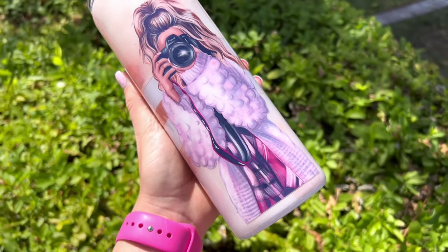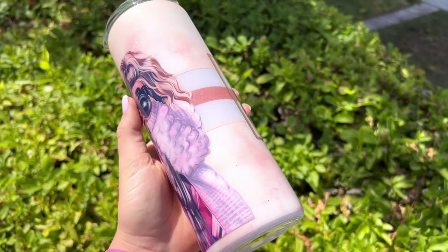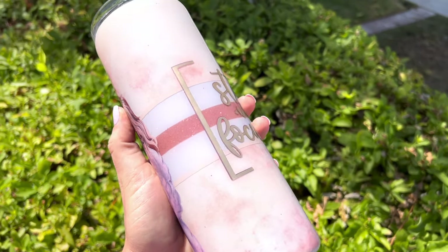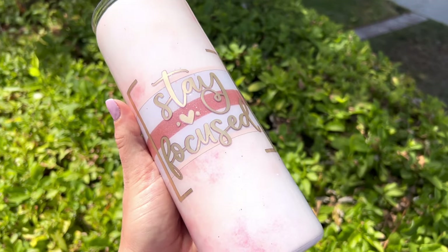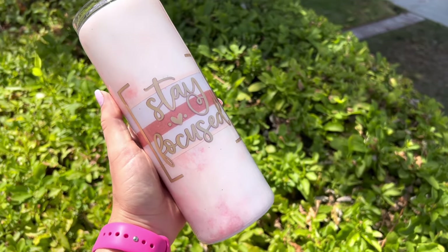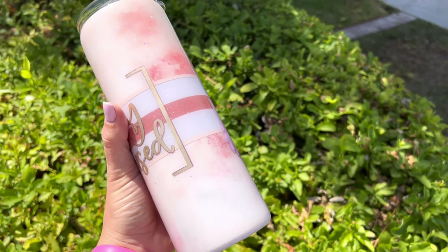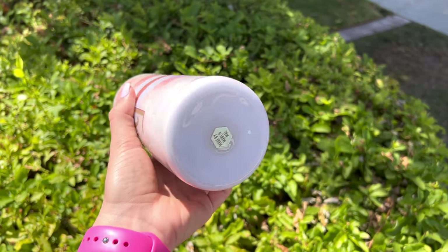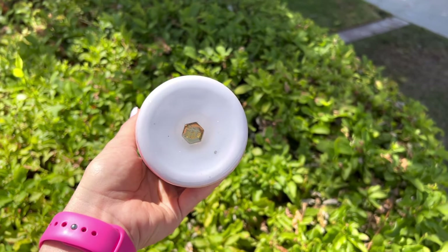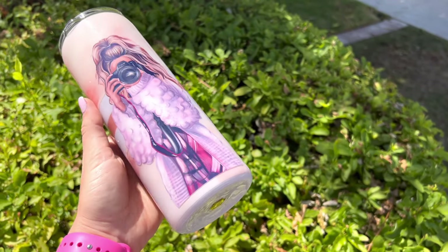That's it for this tutorial you guys! I really hope that you enjoyed it. I love how this large fashion girl image came out — they just make me happy and I really love the artwork and putting them on a cup. If you did enjoy it, make sure you hit the thumbs up button down below. Don't forget to subscribe to my channel if you are not already, and I will see you in my next video. As always, thank you guys so so much for watching — you are the absolute best. Love you, bye!